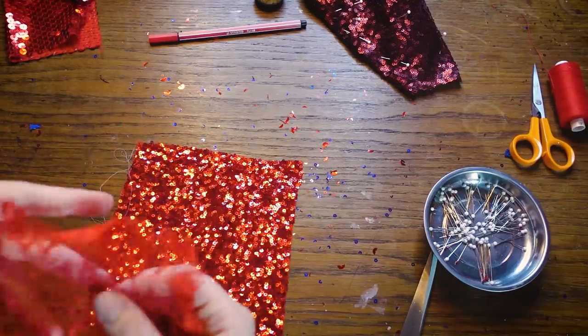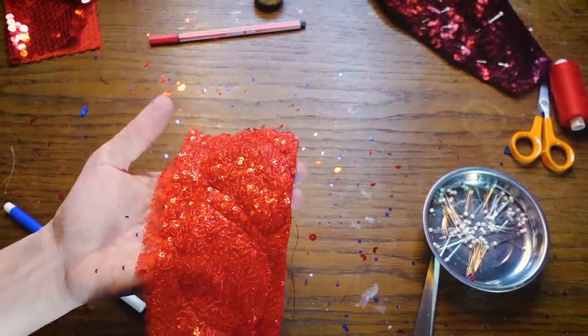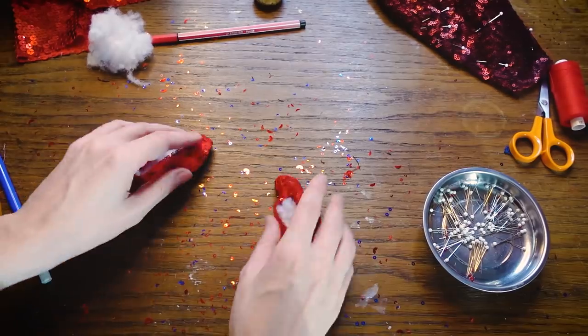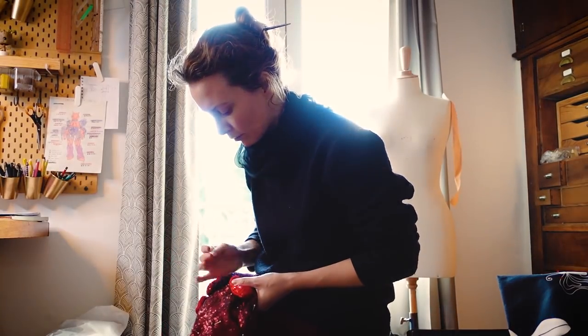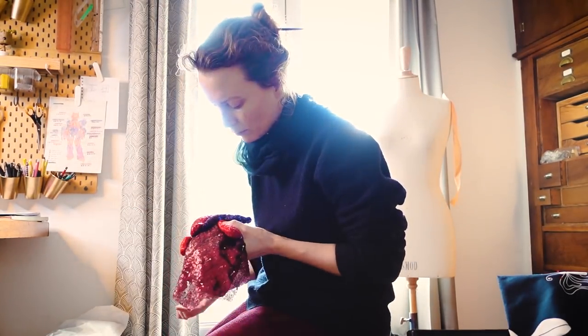I wanted to make the ventricles more visible, so I added two more pieces in red with a red lace — just two simple potato shapes. Then I just needed to attach all those elements by hand using a simple thread. It didn't take too long.